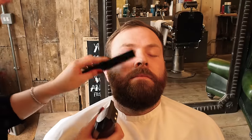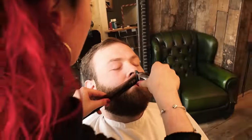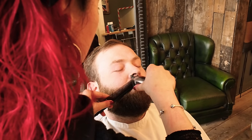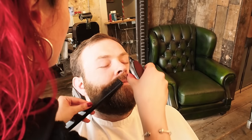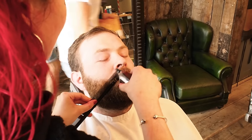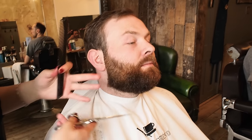We're going to clean up the moustache. I don't want to go too short — it's short enough so it's out of his way. Now I'm just going to clean all this underneath bit with my scissors, just to give it a nice finish and get any of the little hairs the clippers couldn't get.